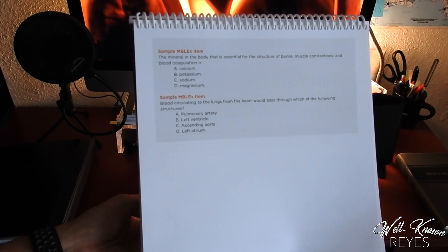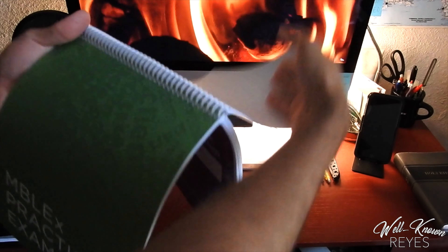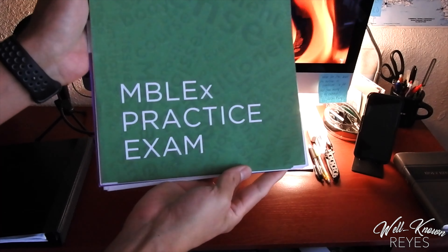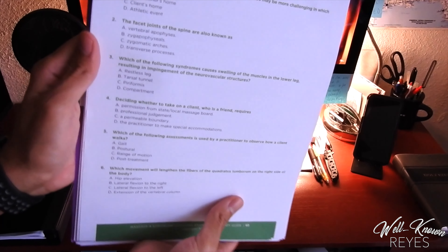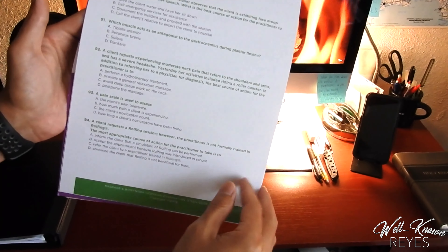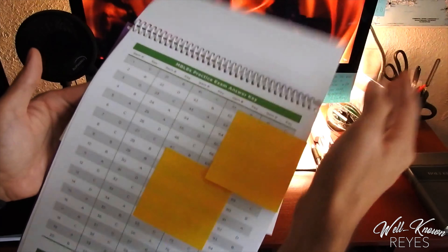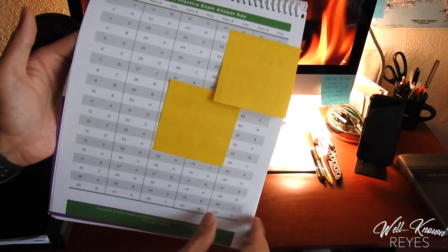Then it gives you some sample MBLEX questions over those materials. Towards the very end, there is an MBLEX practice exam. This has 100 practice questions, and at the very end there is an answer key with the answers to each one of these questions, so you can practice what would be expected of you on the MBLEX.